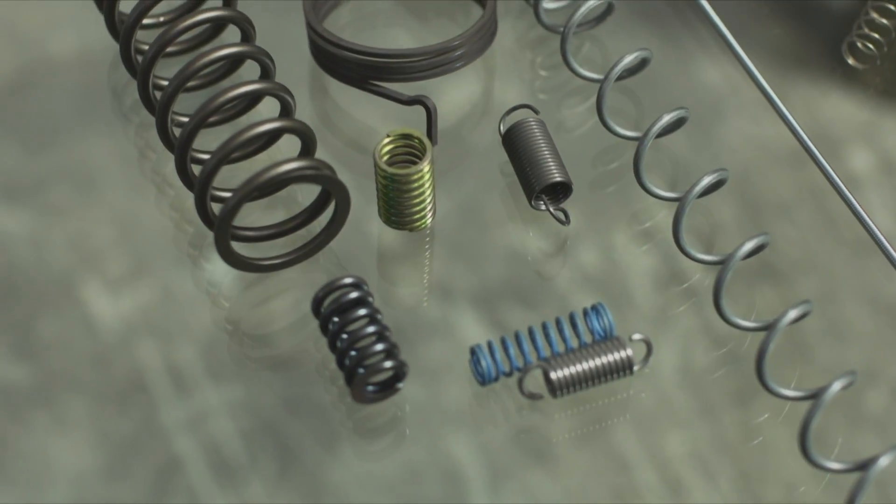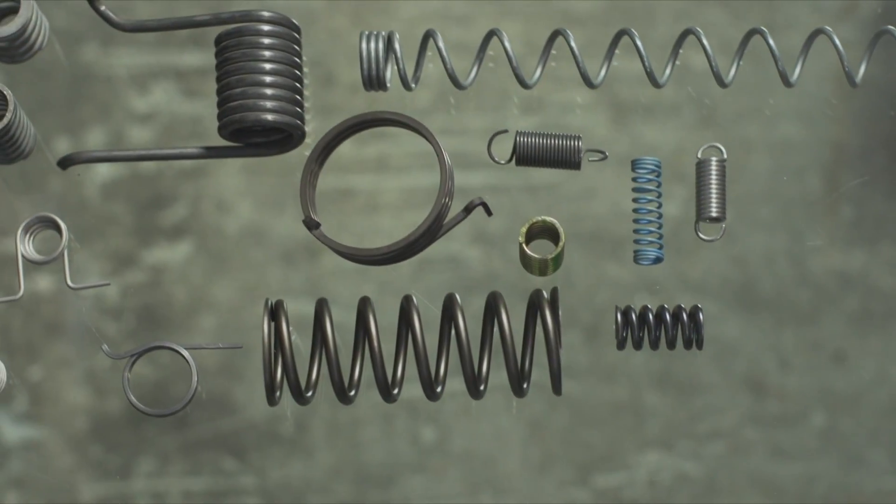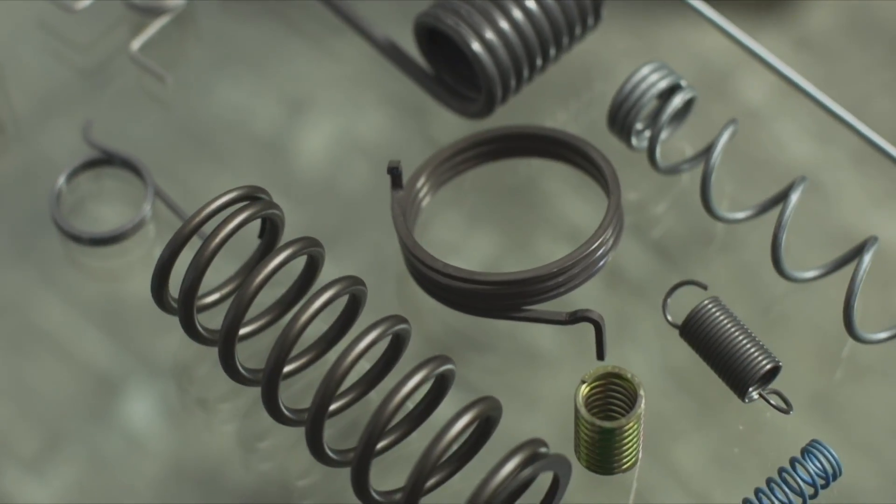Springs, large and small, roll off the production line in quantities large and small. Compression, tension and torsion springs all made to order, all solving a particular problem for our customers.